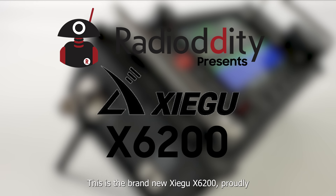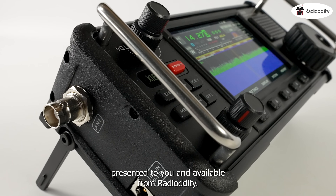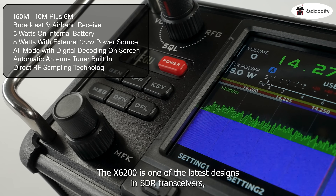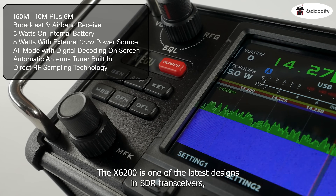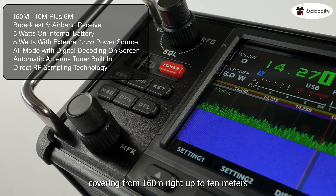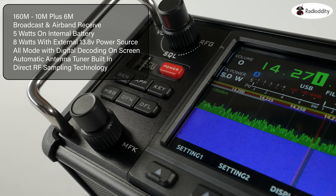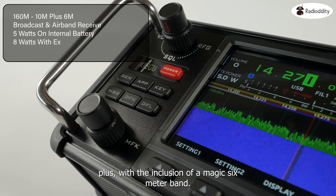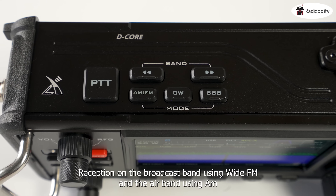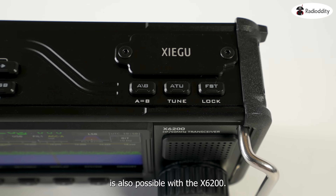This is the brand new Zygu X6200, proudly presented to you and available from Radio Oddity. The X6200 is one of the latest designs in SDR transceivers, covering from 160 metres right up to 10 metres, plus with the inclusion of the Magic 6 metre band. Reception on the broadcast band using wide FM and the air band using AM is also possible with the X6200.